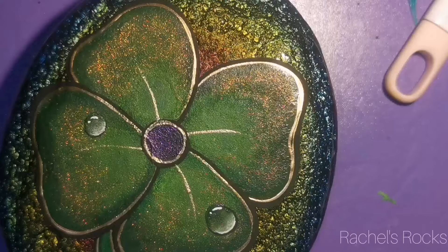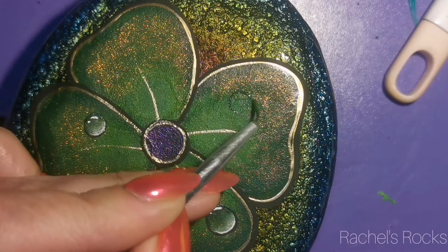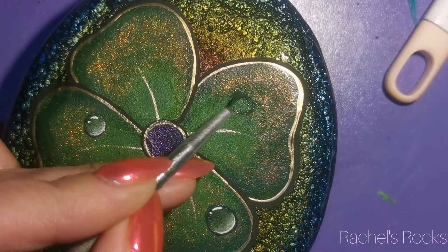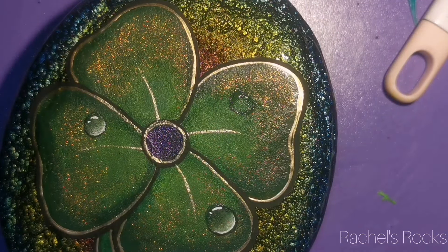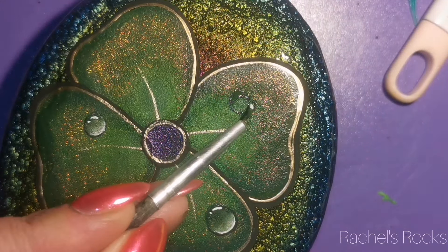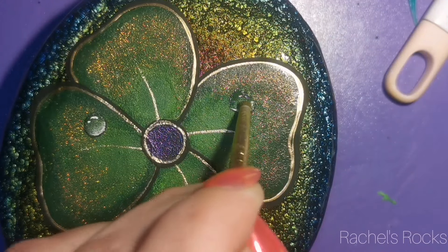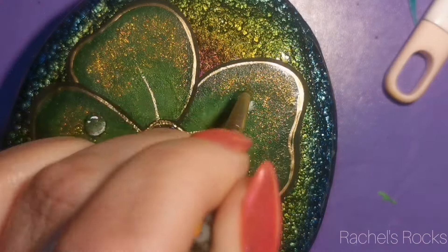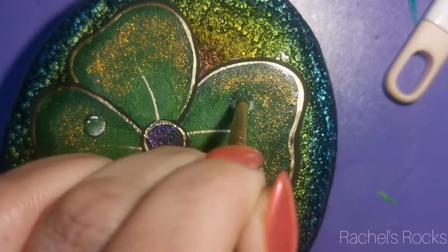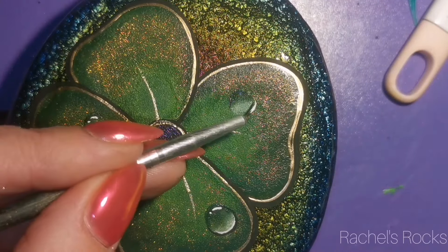I got started painting rocks when I had my son and was at home with him and bored, and I thought, well, I just feel like creating something. I've always been creative. I didn't think I could paint. So I got some paints at the dollar store and started painting. Then I thought, I'm going to post one of these rocks on Facebook and see if anybody's interested in it. And sure enough, someone was interested, so I just kept going.